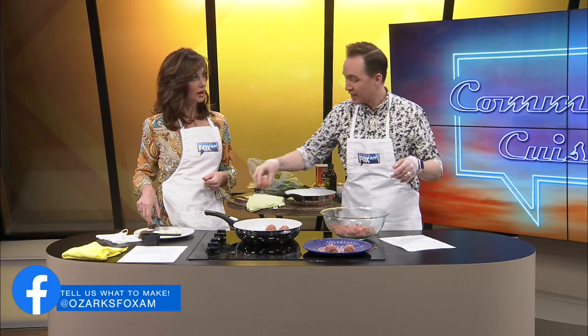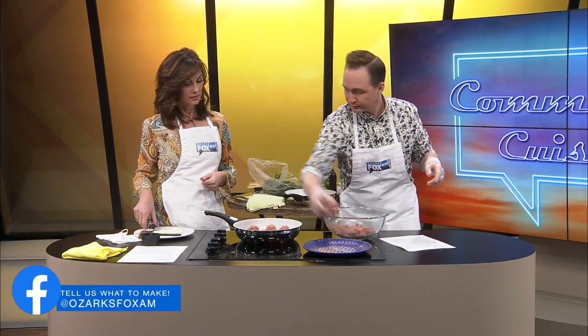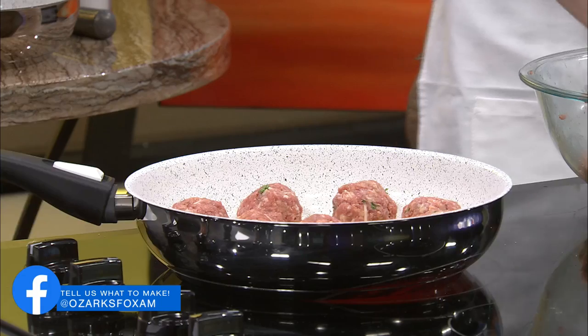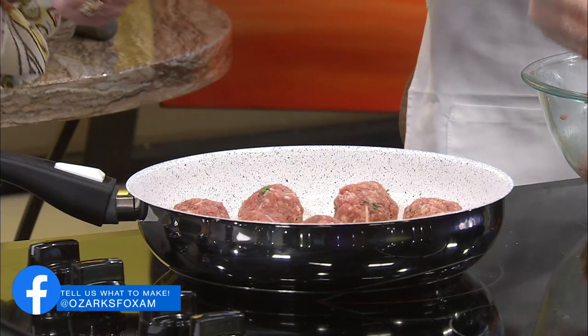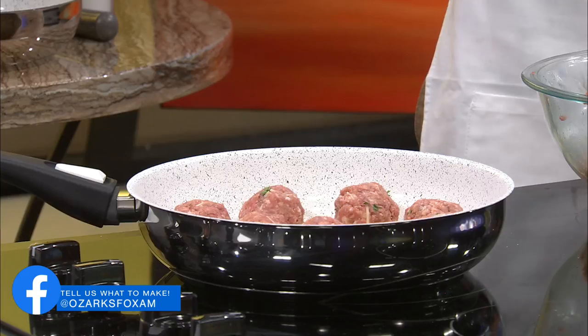Put the marinara sauce in with it, and then they'll fully cook in the marinara. Here, let's make a few more so we've got some room. Pop it in. Man, these look so good.